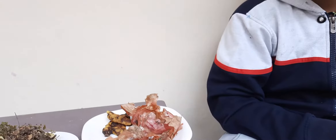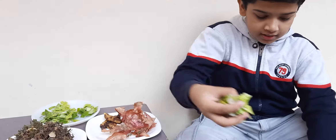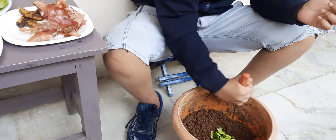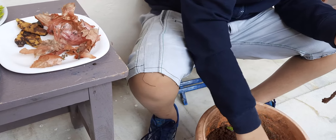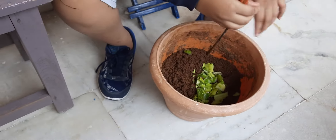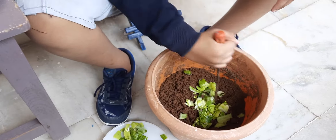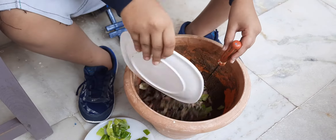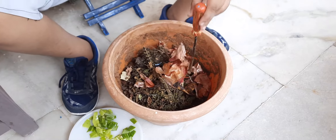Now I am going to cut into small pieces. I cut all the wastages and put all the items one by one in the soil. Now I will take dry leaves, onion and banana peel.